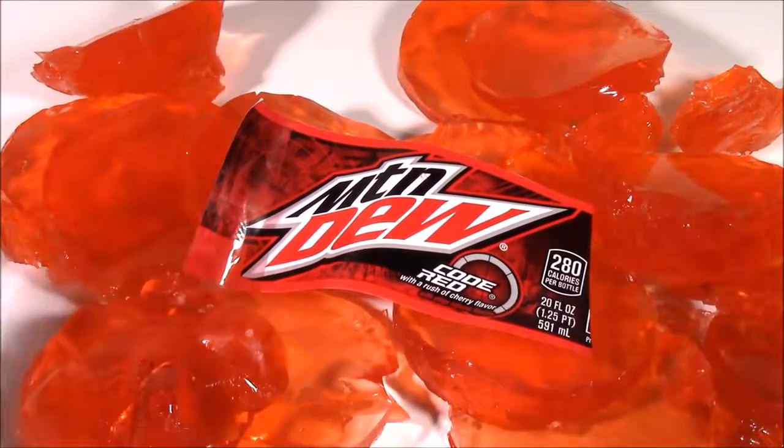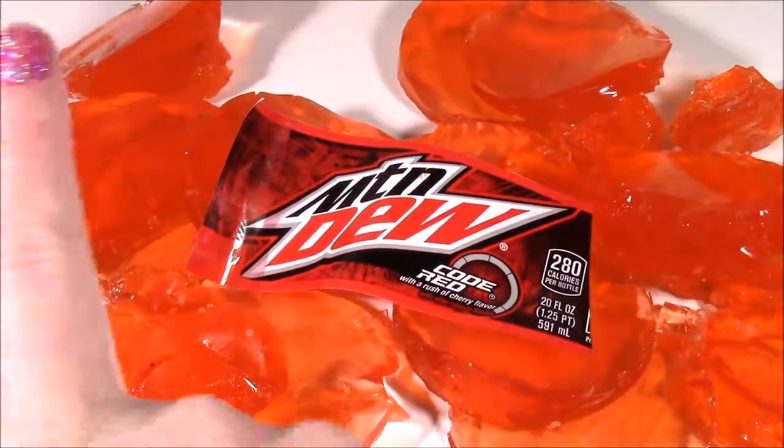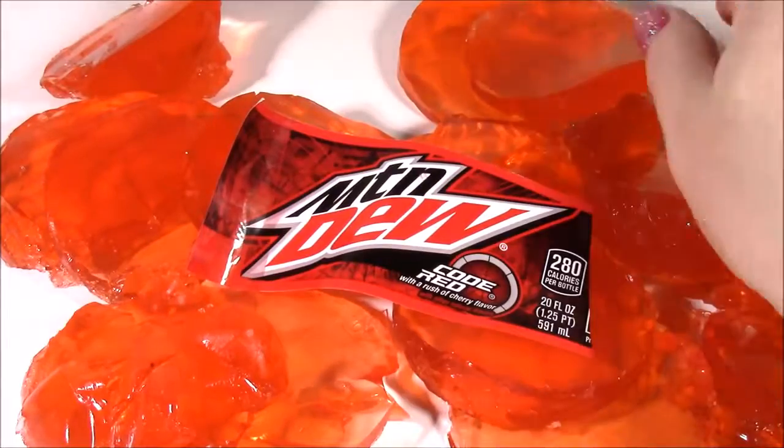We're going to have so many more fun videos to come. We are Bubble Pop Kids and you can click this big red subscribe button right here and subscribe to our channel. Have a great day, bye!